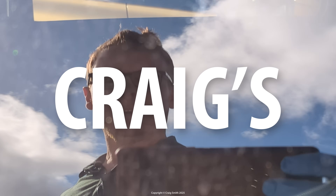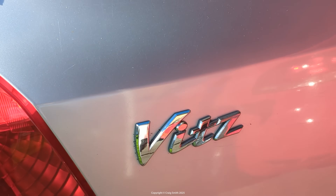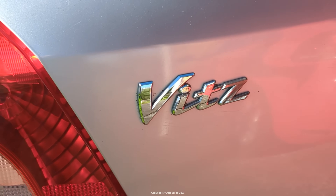Hello! Today we're going to look at the coolant and just check its level in this Toyota Vitz. We call it the Vitz here, but it's a Yaris in markets outside Japan.